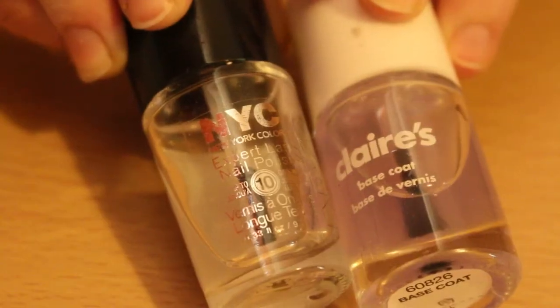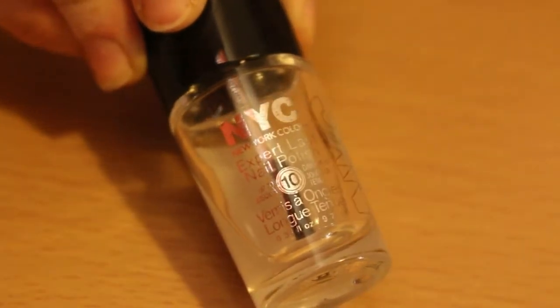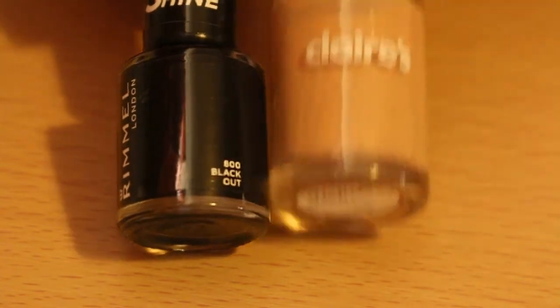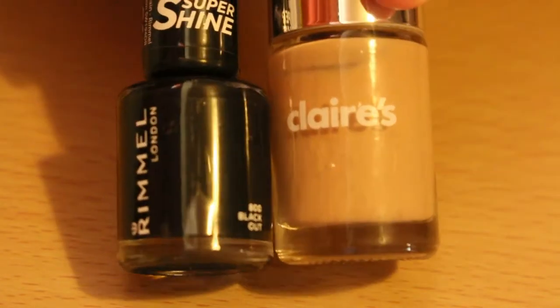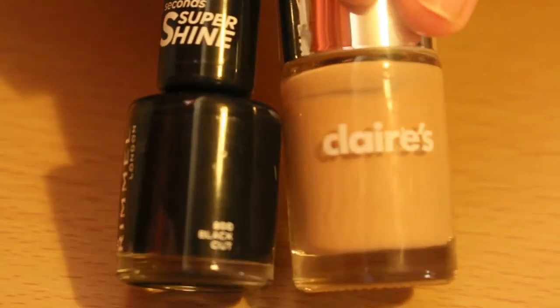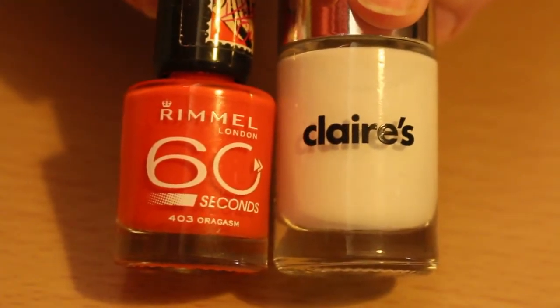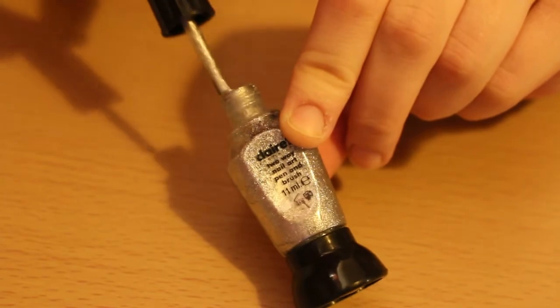First, you're going to need some nail polish. To prepare, you need base coat and top coat. Black or peach for the background — I'm using both. Black for Star Wars, and peach for the time BB-8 met Rey on the desert planet. Orange and white for dots, and silver with a thin brush.